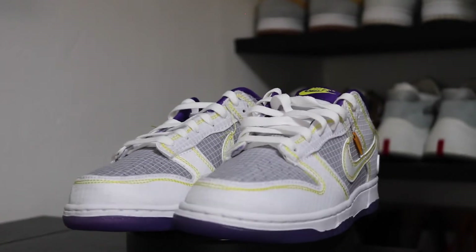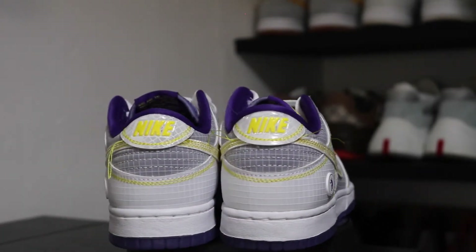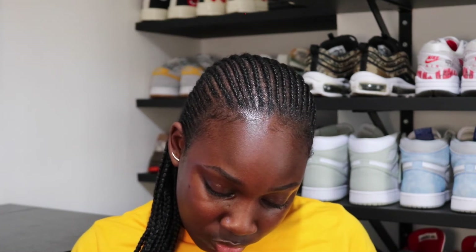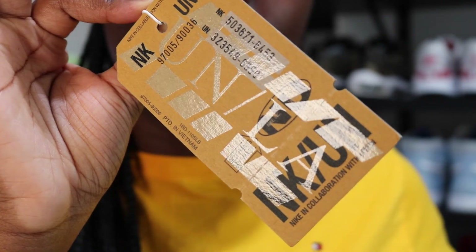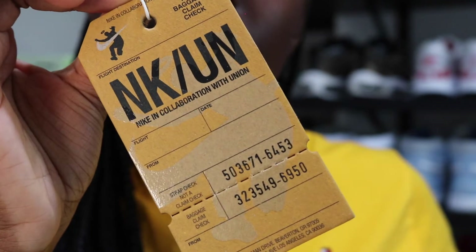I did prefer the Argon colourway. I did. But these are summertime. I absolutely love this tag — it says Nike in collaboration with Union. And you can actually snap it off, like an actual boarding pass, but I don't want to. It's your baggage claim check. It has a sorting symbol and then it has your Nike ID, your UN ID — Nike in collaboration with Union. Normally I'm one to keep these little novelties on, but I'm going to look pretty stupid if I keep that on. Let's get into the shoe.